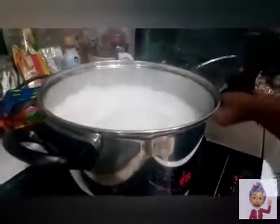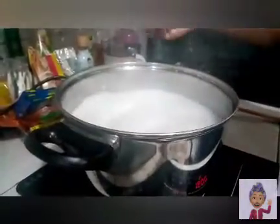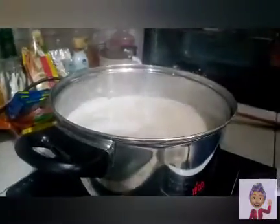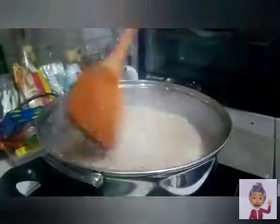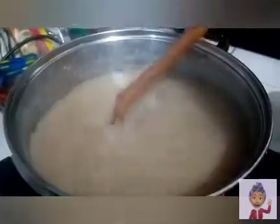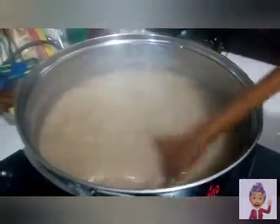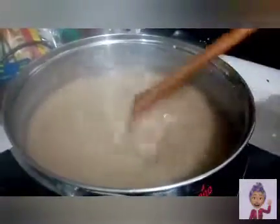Now we can add our sugar. With this amount, I actually add one-fourth kilogram of sugar. I prefer to use brown sugar — as they say, it's healthier. Once the sugar is melted, you can go ahead and taste it. If you want it sweeter, just add some more sugar. But for me, just not too sweet would be good.